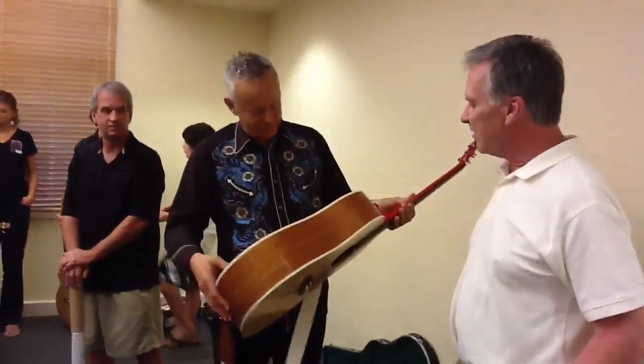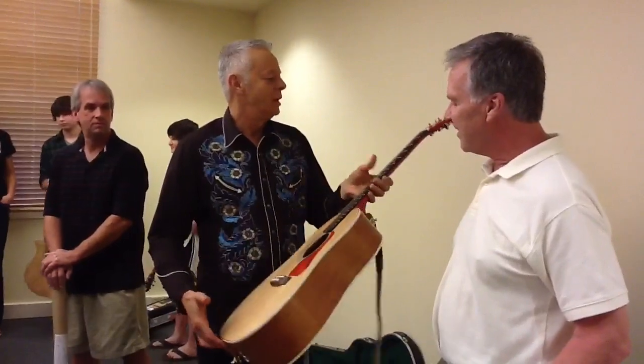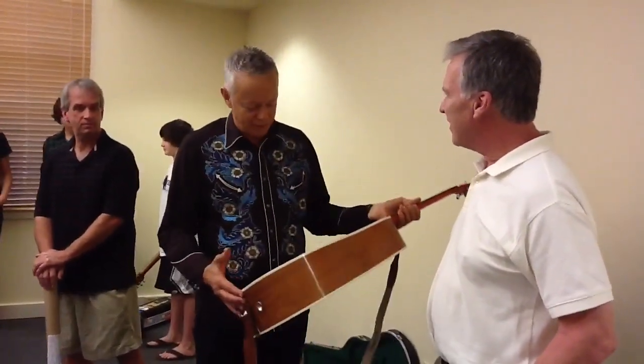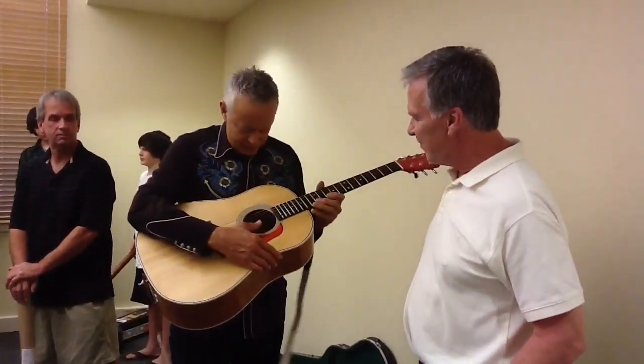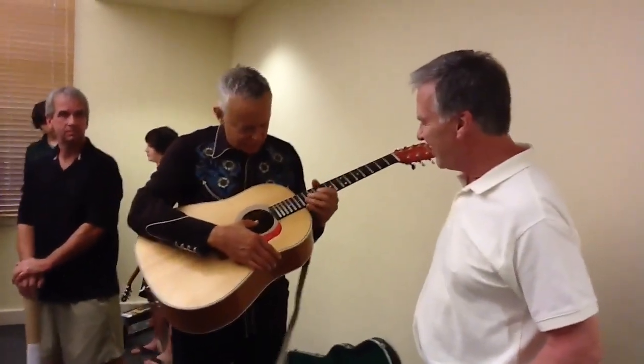Very clever. Thank you. Thank you for playing. You're welcome. I always like playing people's guitars and seeing what they do with it. You've got good intuitions.